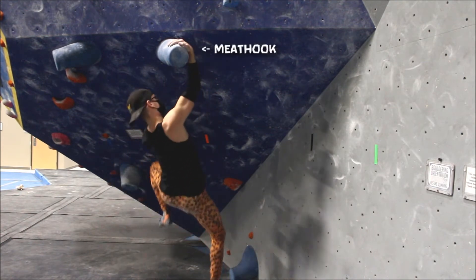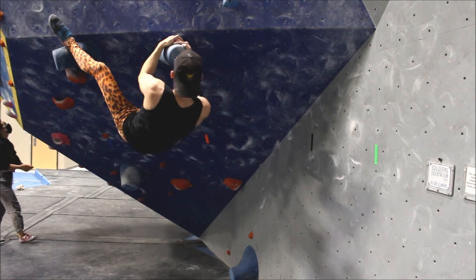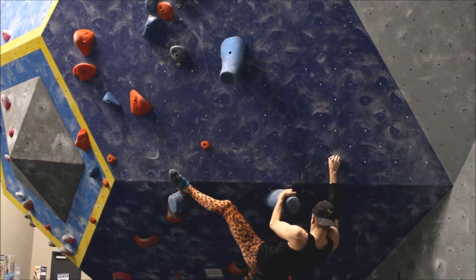I saw a lot of other climbers struggle with this part, and it usually boiled down to getting the right grip on that trunk hold. This brings us into the crux: the mantle.